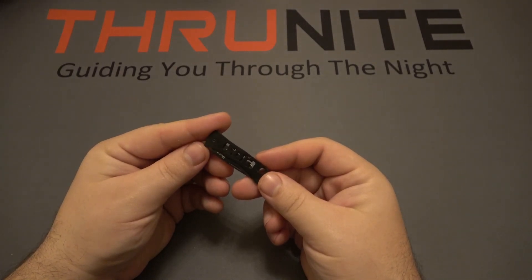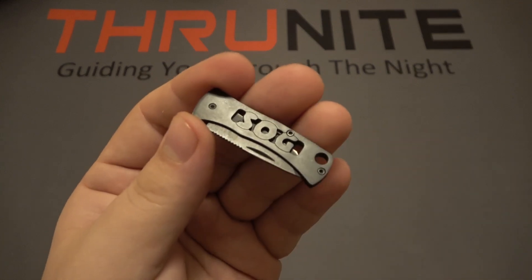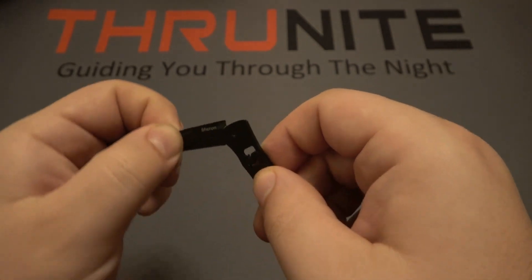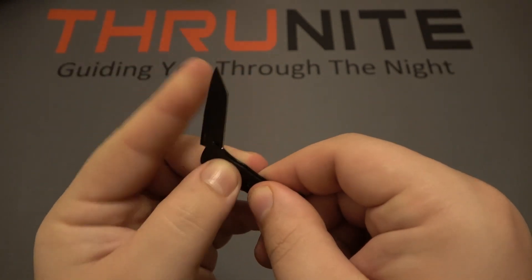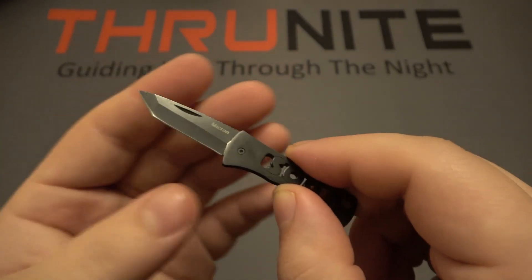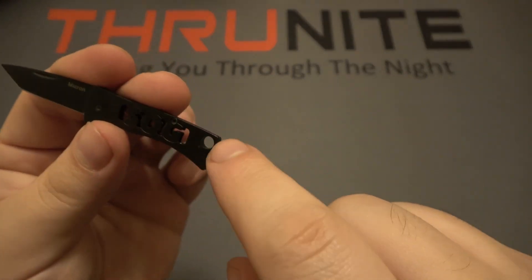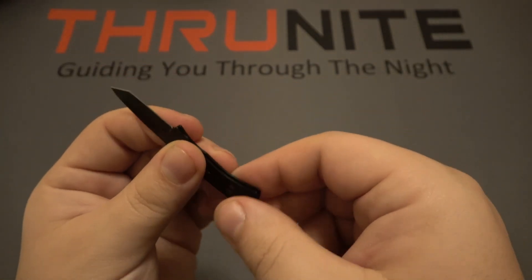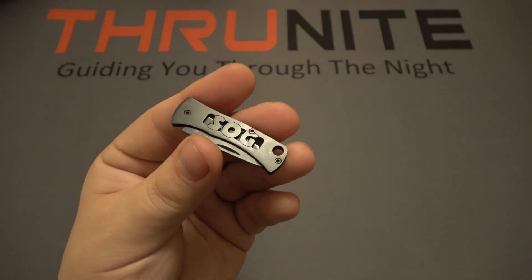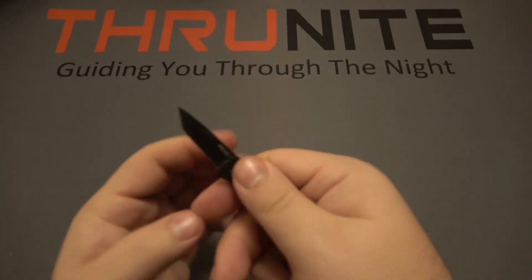Next is the SOG Micron — this is the smaller of two available sizes. It's essentially just a very small non-locking knife with a Tanto blade, similar to the ThruNight. It's very thin and simple metal construction, with a lanyard hole where I'd normally attach a split ring. I carried this on my keys for quite some time. Just a nice little backup knife — no lock, but in a pinch you have a little blade.